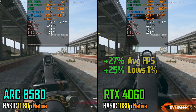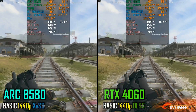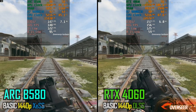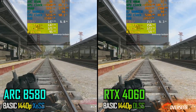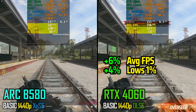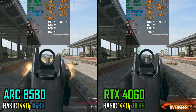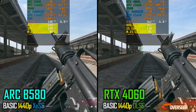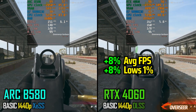Moving on to 1440p, from here on we are implementing upscaling for both cards — XeSS for the B580 and DLSS Quality for the NVIDIA card. On our running benchmark, the RTX 4060 is again leading over the B580, however this is a very slight margin compared to our 1080p run. On the firing scene, the RTX 4060 retains the lead, but it's a bit close.